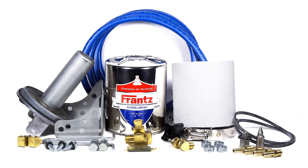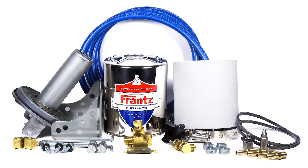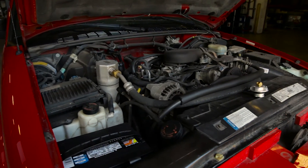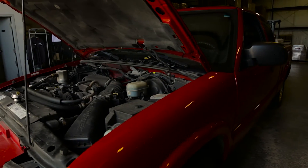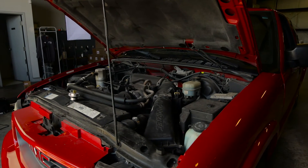There are multiple ways to install your Franz filter using the universal kit, and the hookup will differ depending on the design of your vehicle. The key elements include having a pressure feed for the Franz filter and a return line back to the engine. Call us for the exact fitment of your vehicle. The universal kit, or a slight variation of it, can be installed on any vehicle.